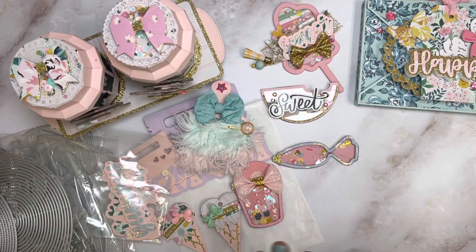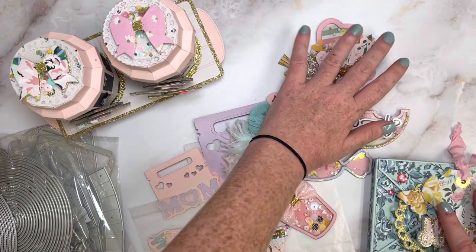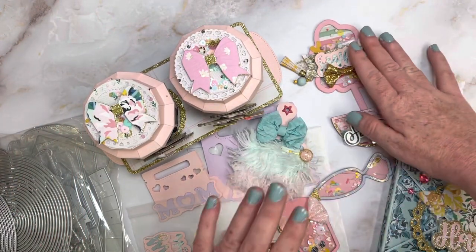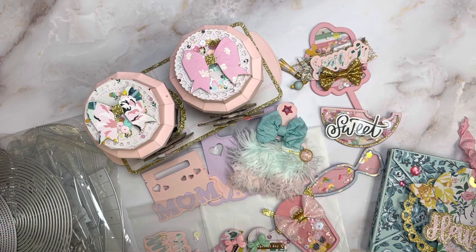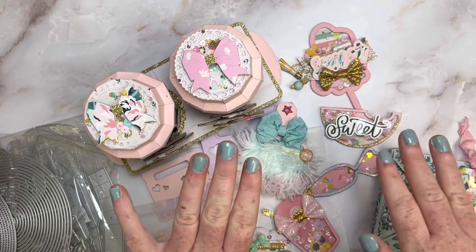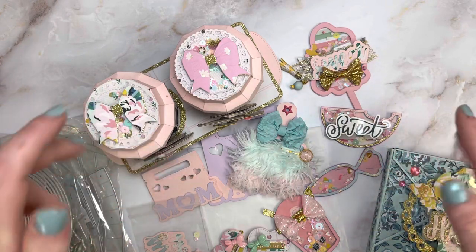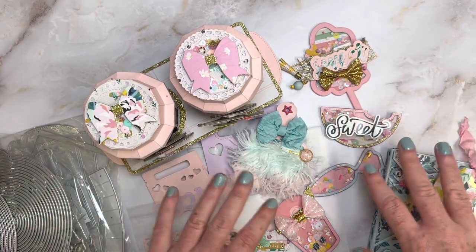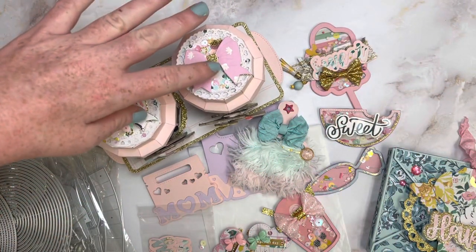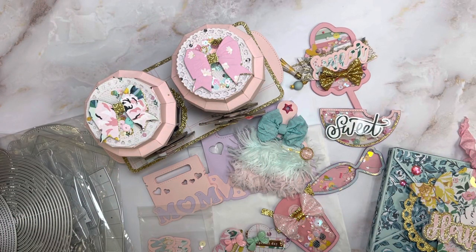That is what I have created so far with my first design team package from KS Crafts. I cannot wait to get more - there are so many fun dies and I absolutely love buying them. Thank you so much for watching! I will leave her AliExpress store link down below, and a lot of her dies you can find on Amazon too if you want them quicker. I'm pretty sure the coffee cup die is on Amazon now. I'll leave everything down below - thank you so much and have a great day, bye guys!